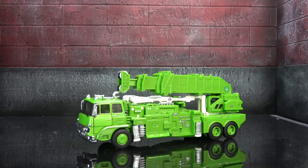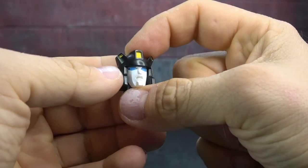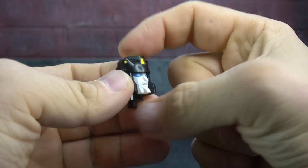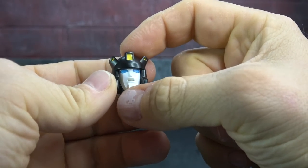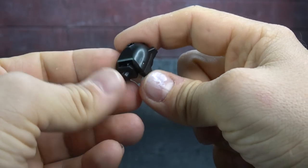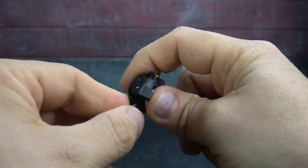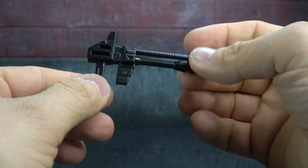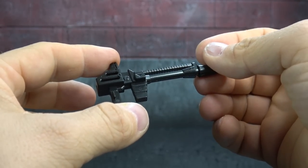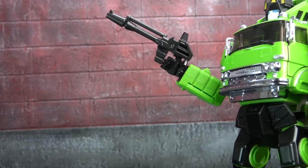He comes with an alternate head sculpt — like an 'oh no' face — with some yellow detailing and white paint on the face; I think the helmet is painted as well, with blue eyes. It looks nice enough; it's a whole joint that just pegs in and out. You'll get a swivel at the base and a hinge up and down. He also comes with a rifle — kind of standard issue — painted and sculpted nicely, no issues, and he holds it just fine with a peg tabbing into the palm.